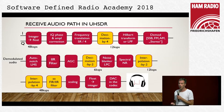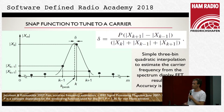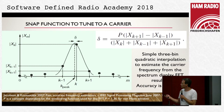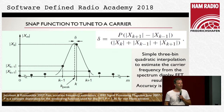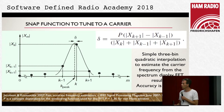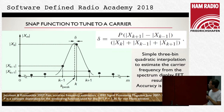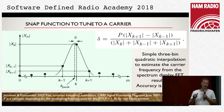We currently have filtering in the time domain, and I will talk about what we are planning to do later. The snap function lets you tune to a carrier. You can see the output from the spectrum display FFT — the bins and magnitude on the y-axis. The algorithm, when you press a button to snap to carrier, looks for the largest signal, finds the nearest bin and takes the lower and upper bin, then does a simple 3-bin quadratic interpolation to estimate the carrier frequency.